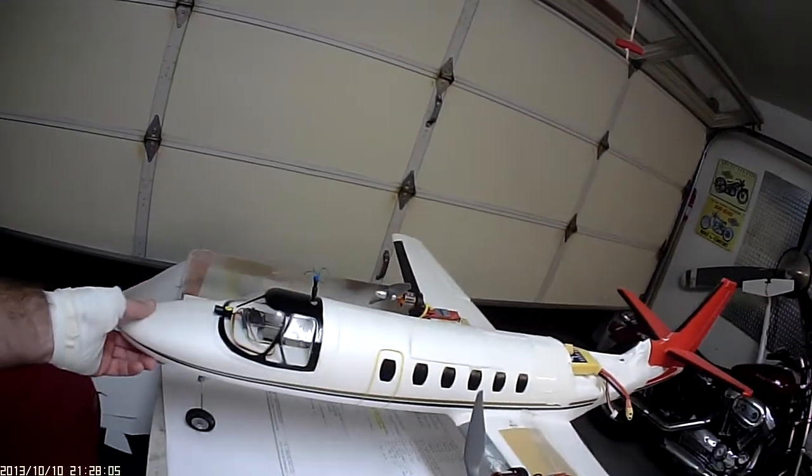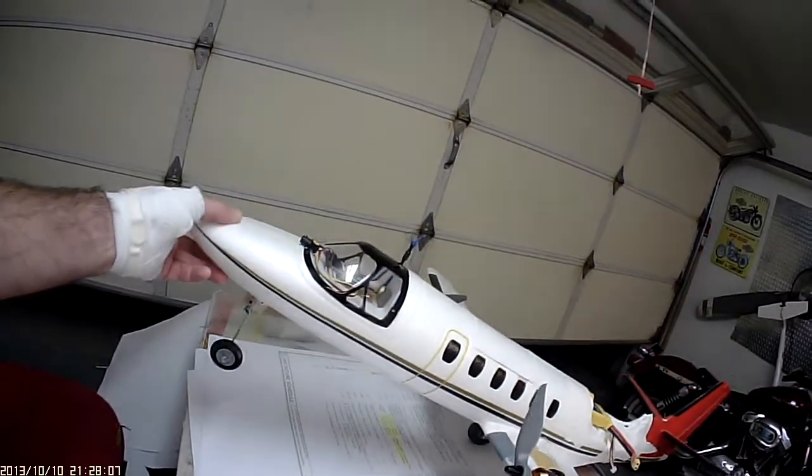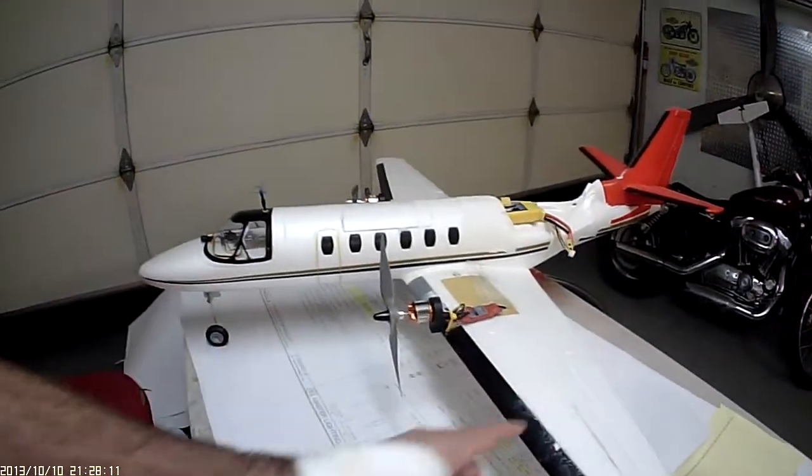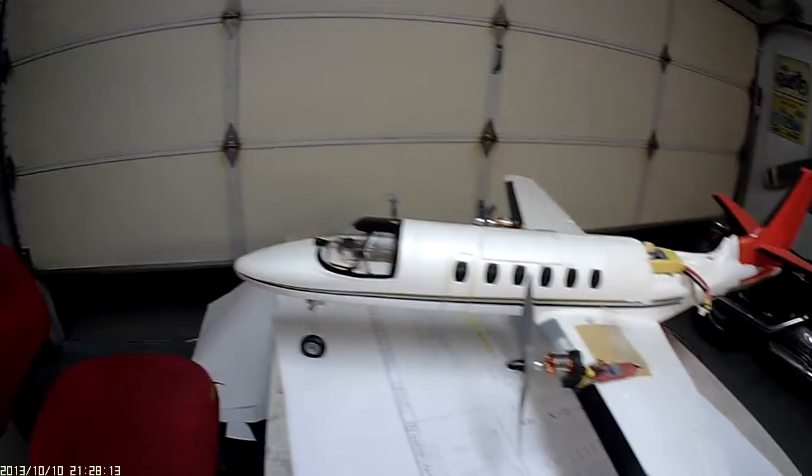I like the props. You get longer flight times — much longer, lower draw. You fly a little slower. You get the prop wash over the wing, especially when the flaps are down, which I like.